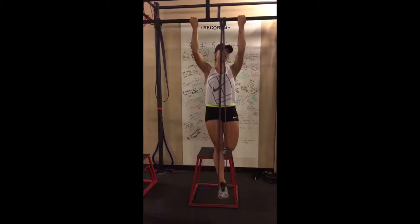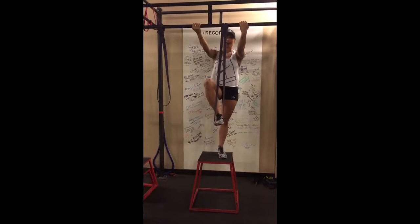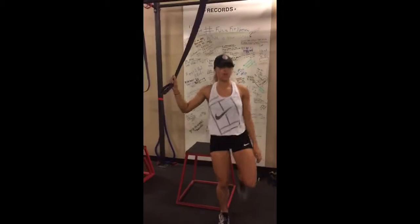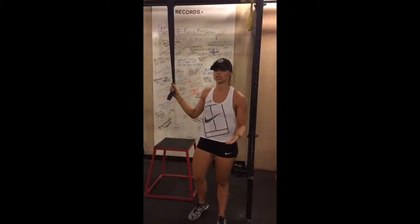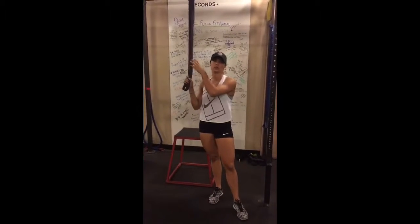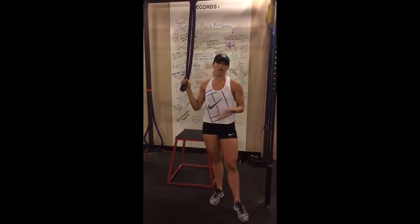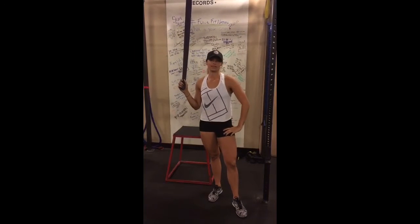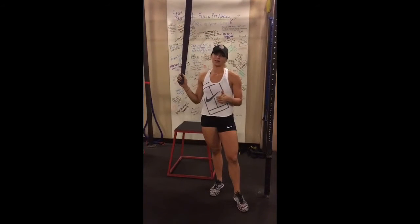I'm going to step back with that free foot and get out of the band. A couple of things you're going to want to think about as you progress in your chin-up: you can lower the band thickness to eventually get to body weight. The goal would be one to three reps for women and about five to 15 for men. Good luck and keep working on those chin-ups.